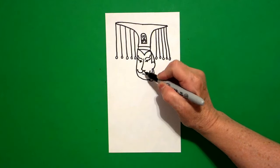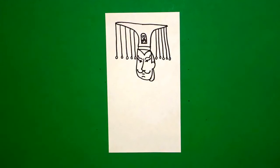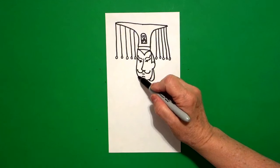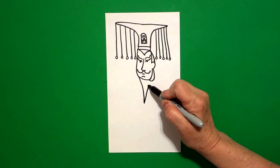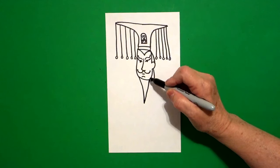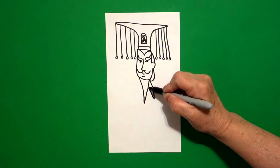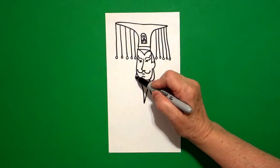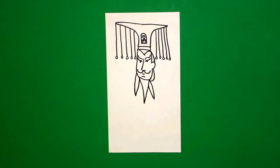Right in the center, draw a little straight line and a little curved line over. Starting right here in the center, draw a straight diagonal down, straight diagonal up, connect. On the right hand side, do it again only shorter — straight diagonal down, straight diagonal up, connect. Come on the left — straight diagonal down, straight diagonal up, connect.